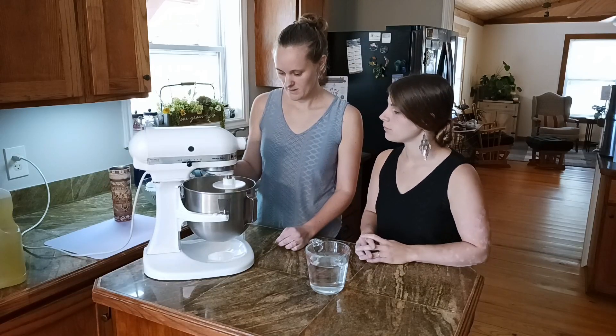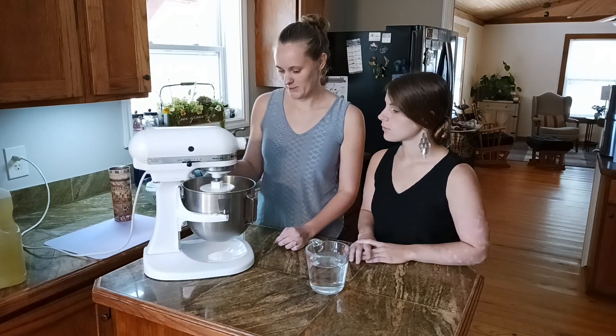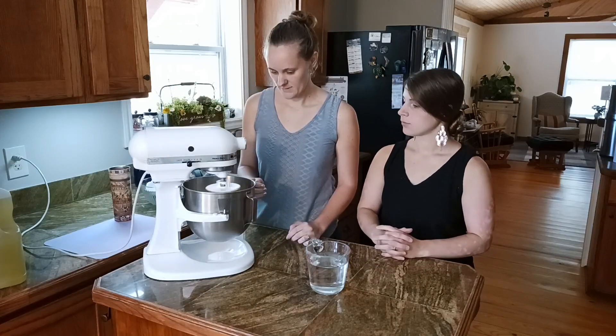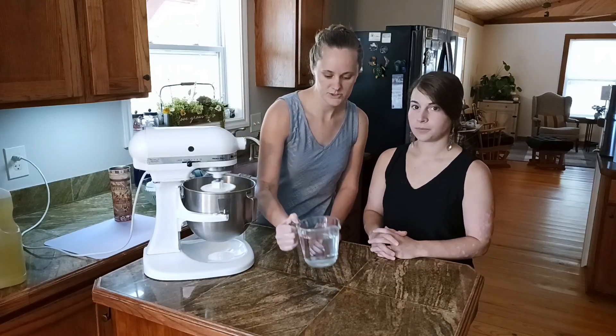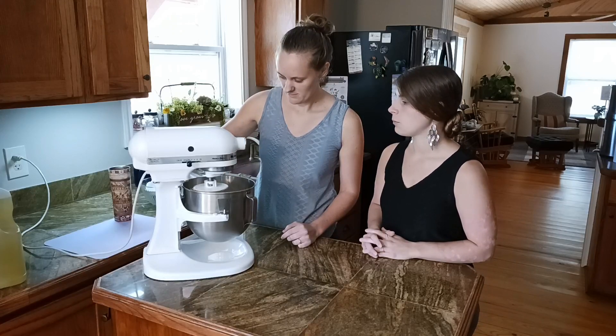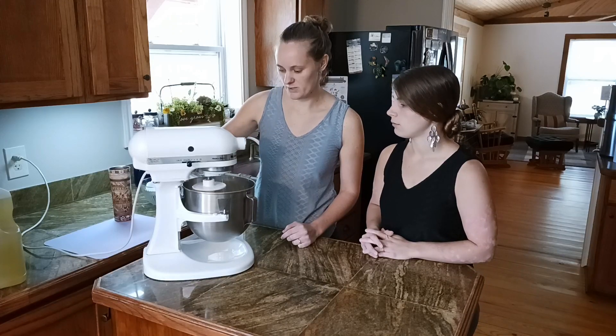How long do you mix it in for? You just want it to be all combined — cream it before you add the water. Then we're gonna slowly drizzle in two cups of water, just room temperature.